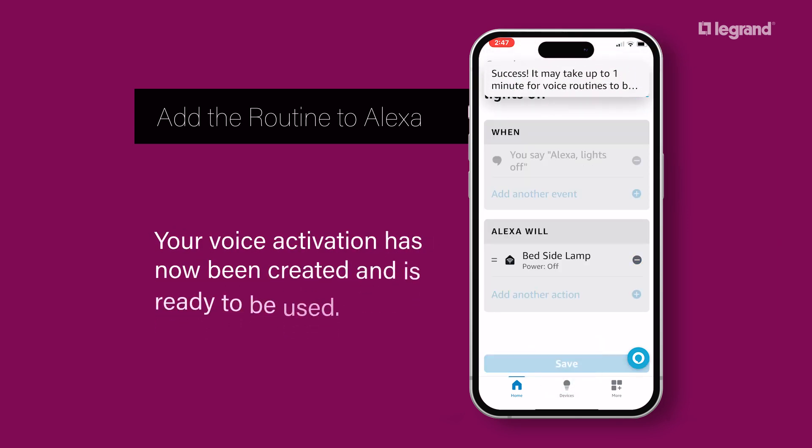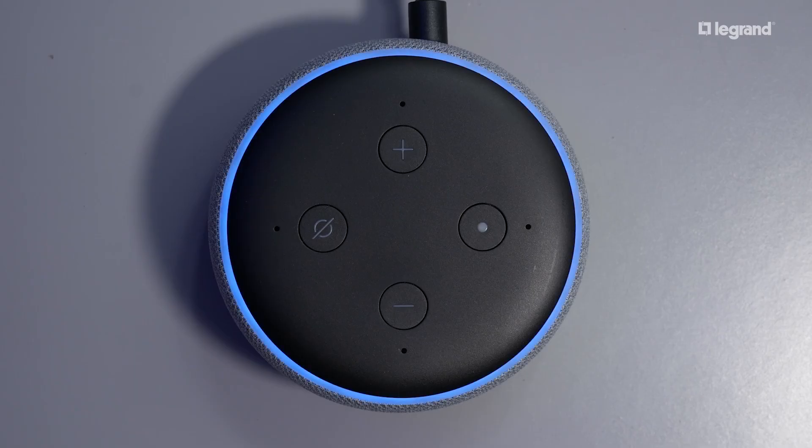Your voice activation has now been created and is ready to be used. Alexa, lights off.